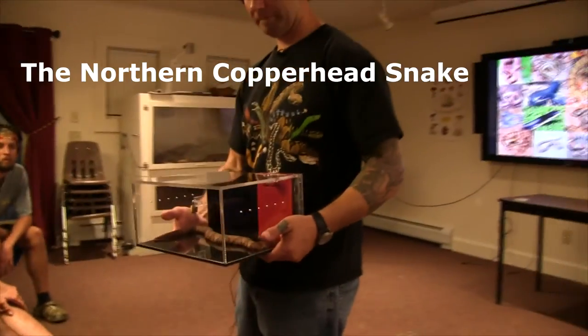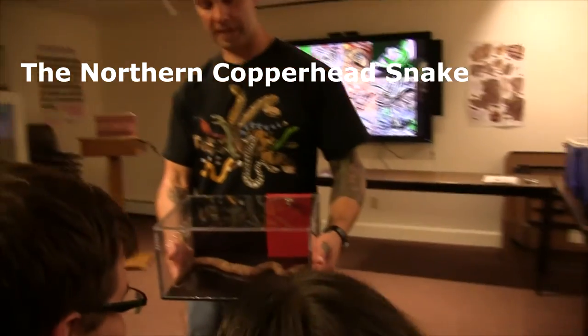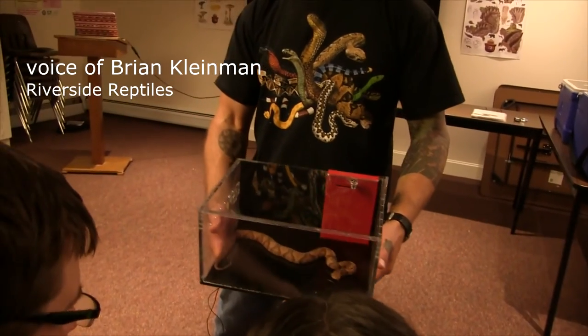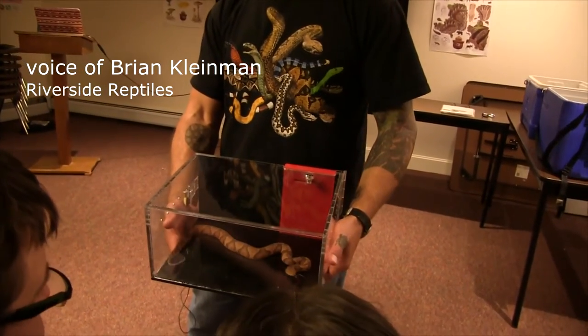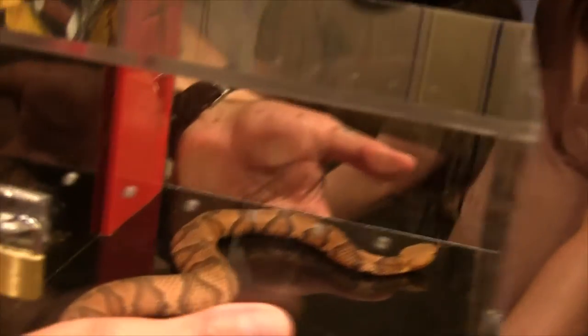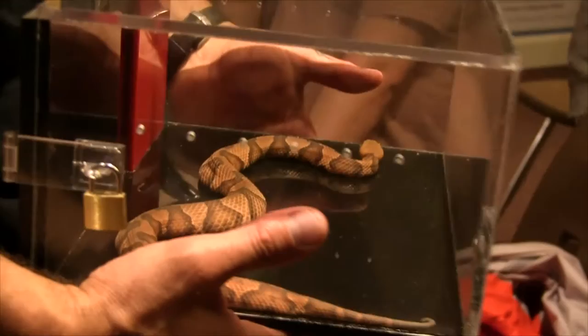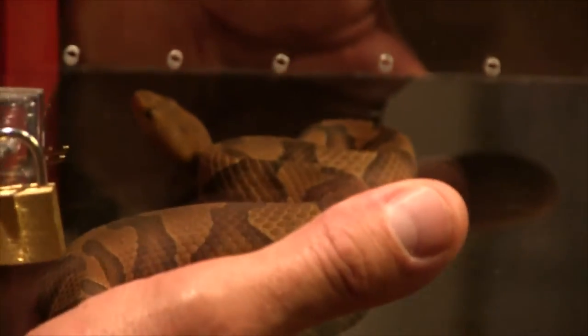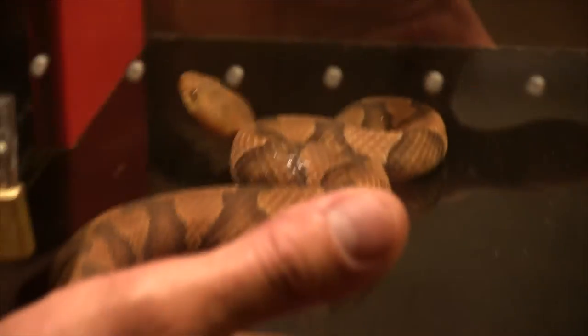This is a yearling, yeah, this is the copperhead. It's in a quarter-inch acrylic chemically welded box, so we're all safe. Think about how fast your blood moves through your body — as soon as that venom hits your bloodstream, it's gone.